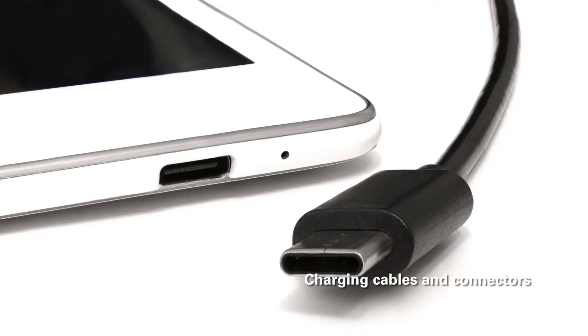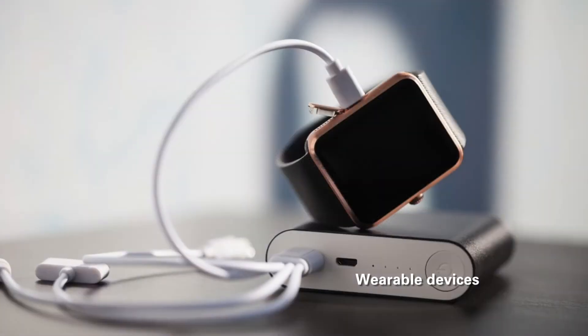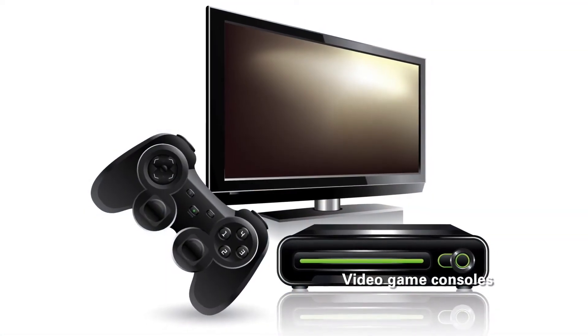This is important in fast charging applications with higher voltages and currents, such as smartphones, tablets, or laptop PCs, wearable devices and set-top boxes, cameras, VR head mount display, HMD, and video game consoles.